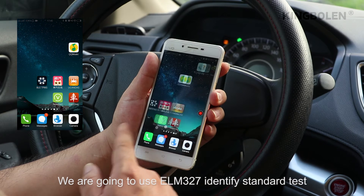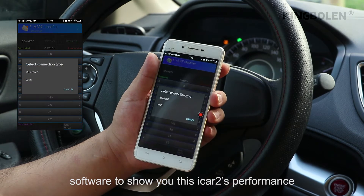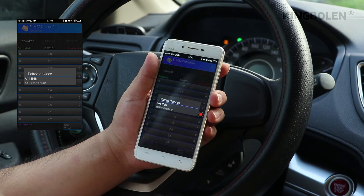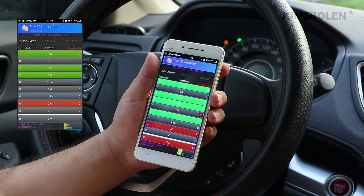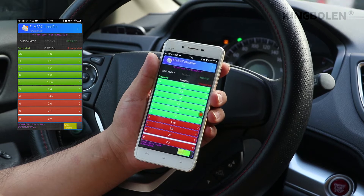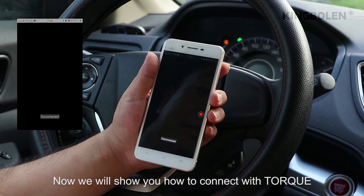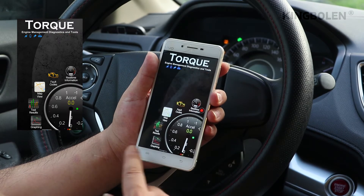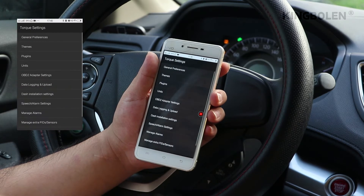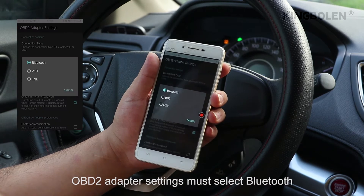We are going to use ELM-327 Identify Standard Test Software to show you this iCAD performance. Now we will show you how to connect with Torque. In the OBD2 adapter settings, you must select Bluetooth.